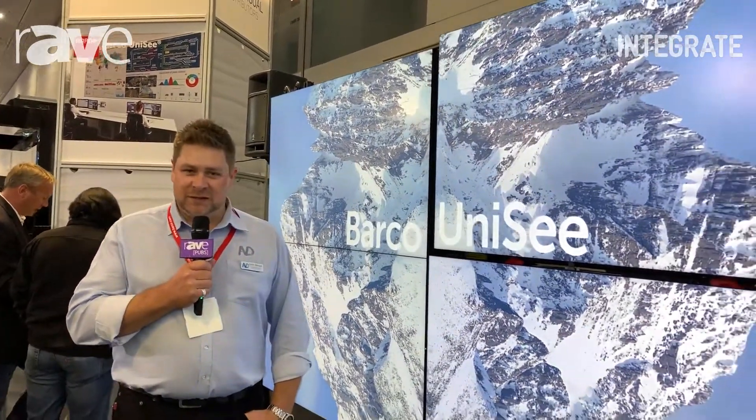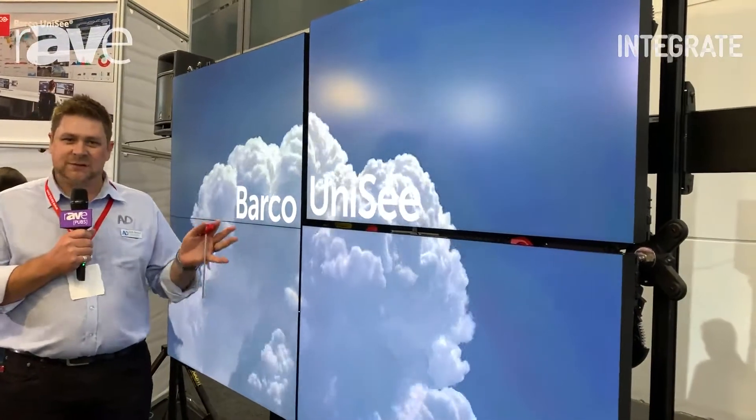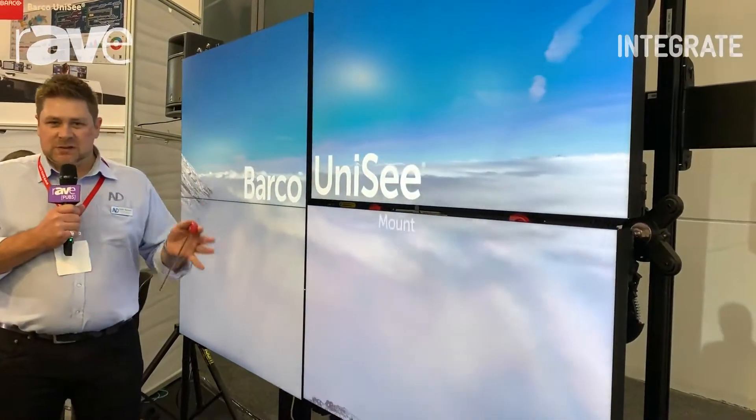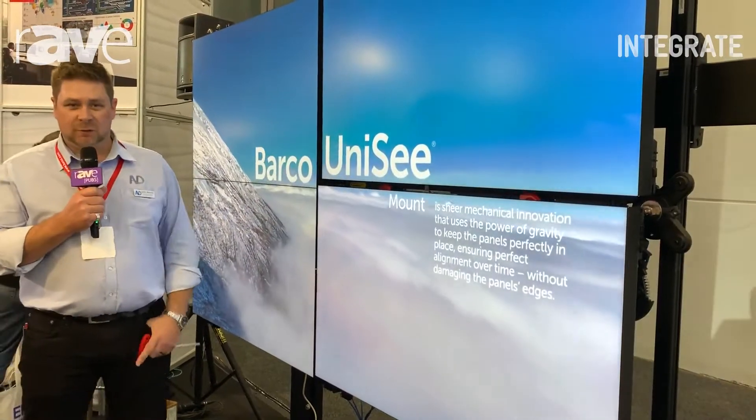Unisee is quite the development in the market space. It's a very integral solution designed to fit any meeting spaces, any control room solutions, or anywhere you require a video wall for that matter.